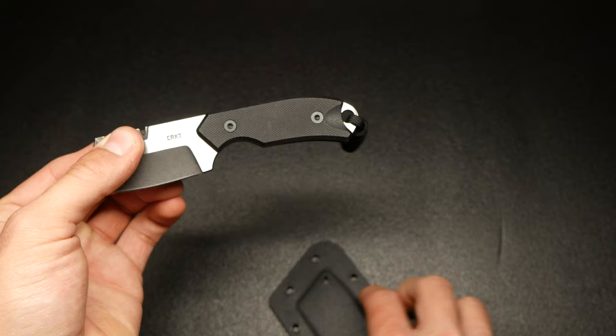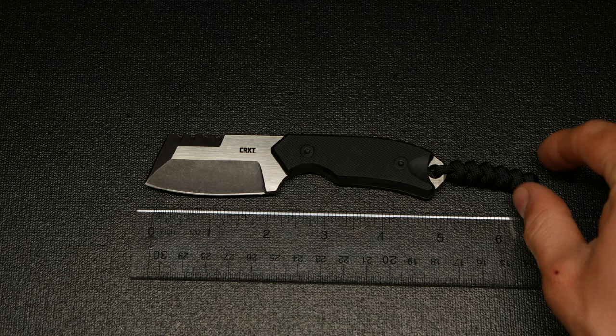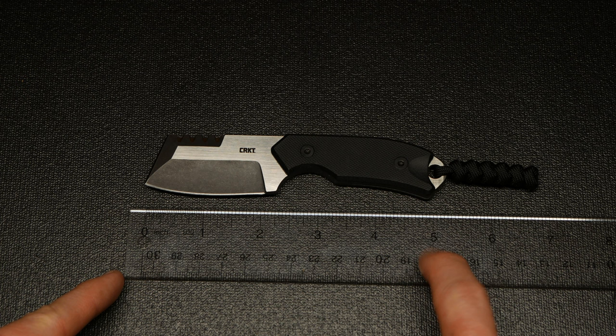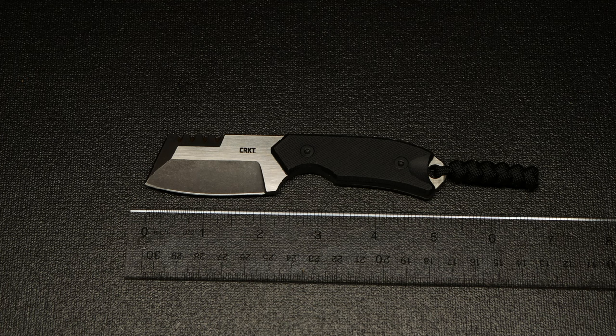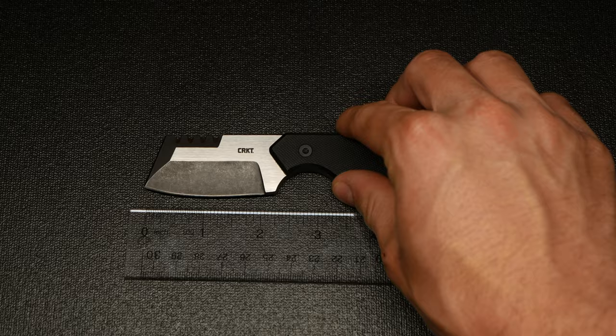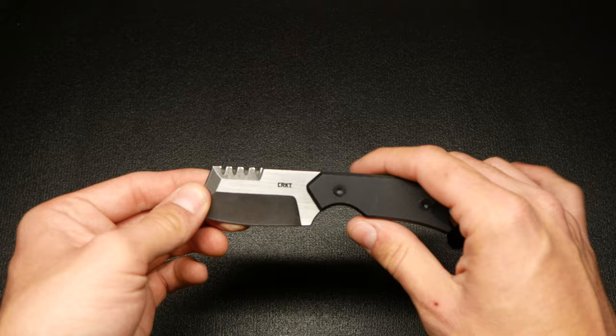Let's zoom in so you can get a sense of the size. Putting the ruler to it — the actual blade cutting length is about two inches. The overall knife length is about five and a quarter inches. With the paracord lanyard that's there for some added grip so you can get your pinky on there, it makes it about seven inches total. The total blade length is about two and a half inches.